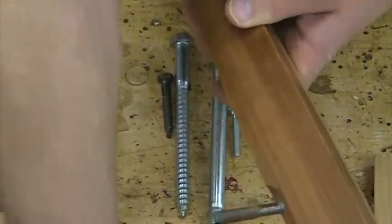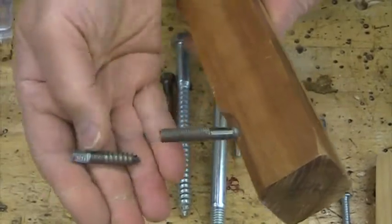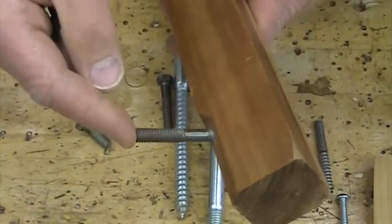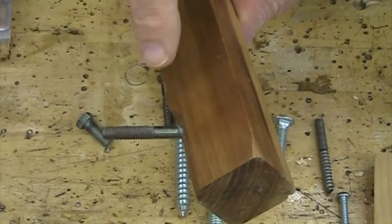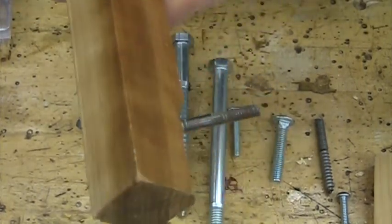They come in all different shapes and sizes. This is a little one — wood thread on one end, machine thread on the other. It's usually used on table legs, that's usually where you see it, and it's called a hanger bolt. It's a funny name, but that's what it's called, and you should know what that is — that's going to be on our little test.